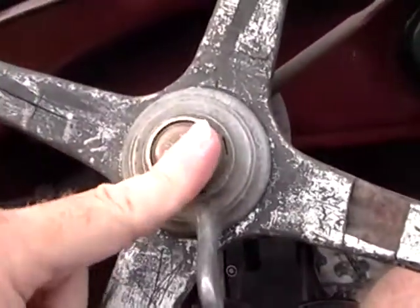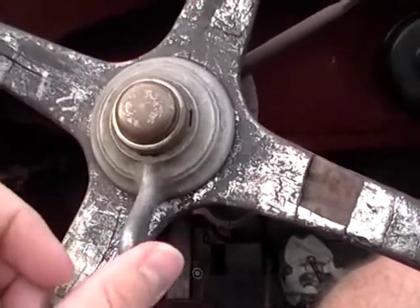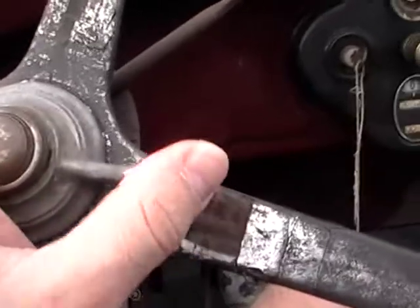Over here, this is the horn button — I'm missing the horn, I'm going to have to replace that. This is the light switch: left is low beams, center is off, right is high beams.